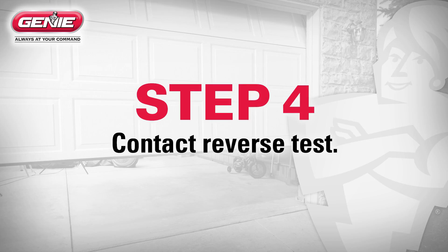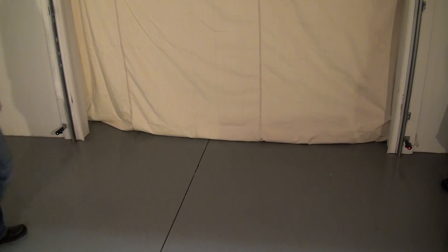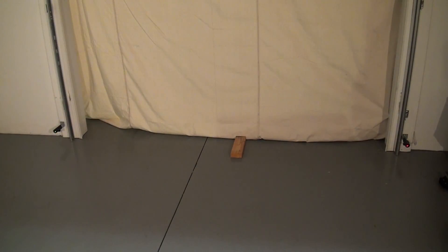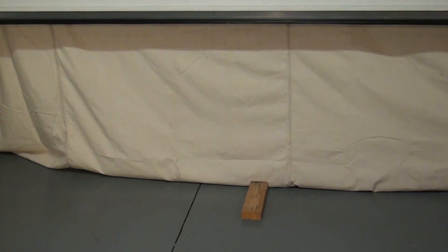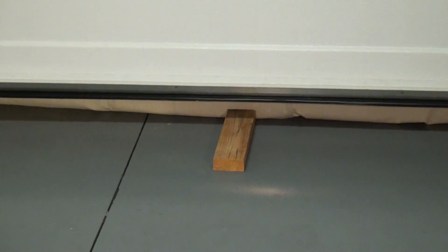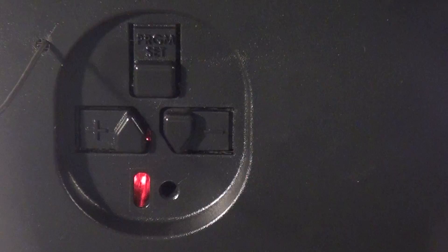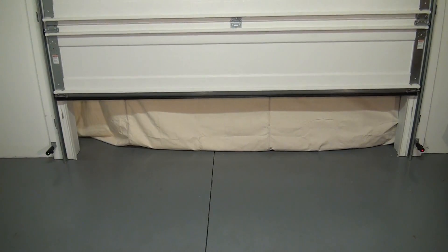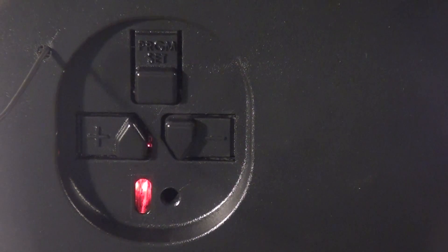Step 4: Contact Reverse Test. The force control is now set. Please note, the travel limits and force settings must be completed before performing the contact reverse test. With the garage door open, lay a 2x4 piece of wood flat on the floor at the center of the door opening. Close the garage door using the wall console. When the door contacts the board, it should stop and reverse direction within 2 seconds to the fully open position. The long LED light on the power head will begin to flash red with the reversal of the door. Remove the 2x4 board after a successful contact reversal test. The next cycle will clear the flashing red LED.